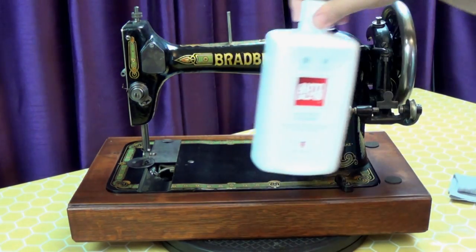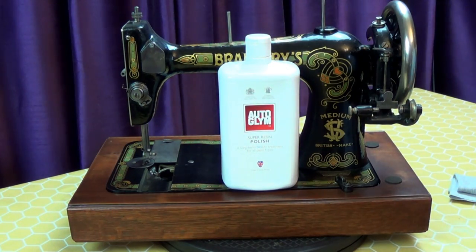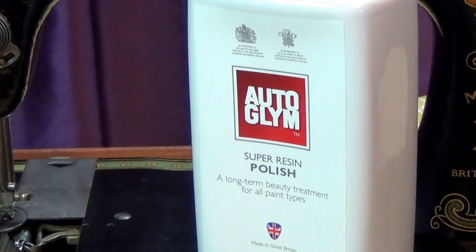I'm going to polish it with Autoglym Super Resin Polish. I've used this product for years on my cars, and I have no idea why I didn't think of using it for polishing up my vintage sewing machines.